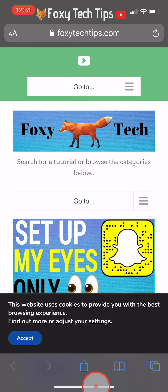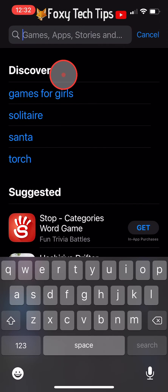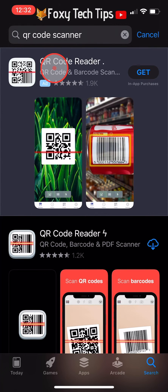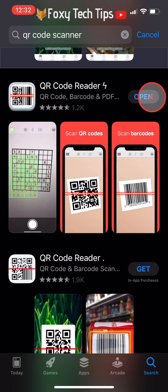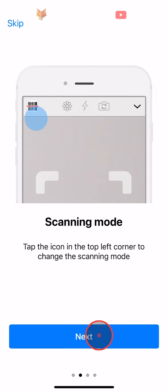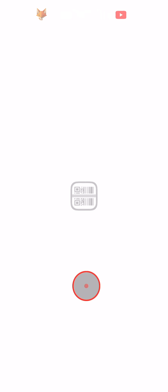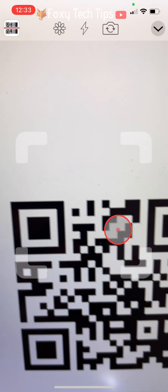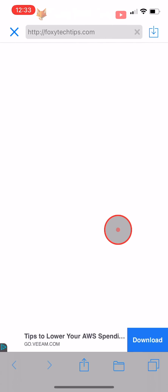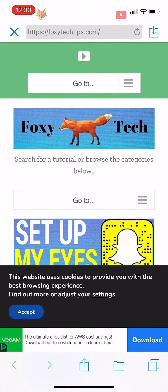If for some reason your camera's QR code reader isn't working, you can download an app to do it too. Open up the app store and search for QR code reader, download and then open the app. Tap the X in the top left corner to get to the free version. Allow the QR code reader to access your camera, and then just point the in-app camera at the QR code and it will open up whichever website, app, or whatever is associated with that QR code.